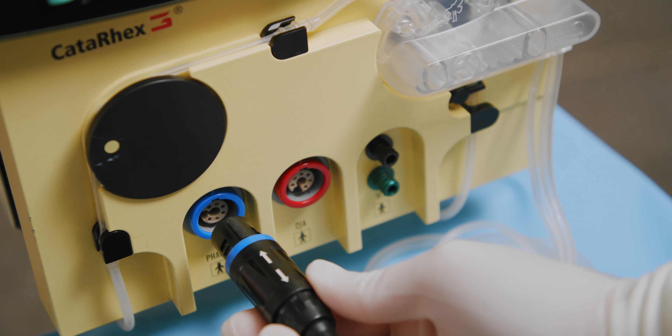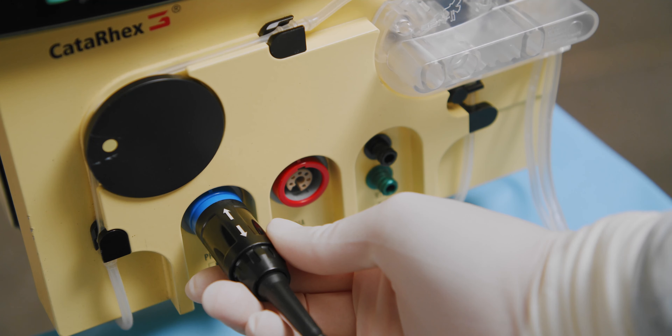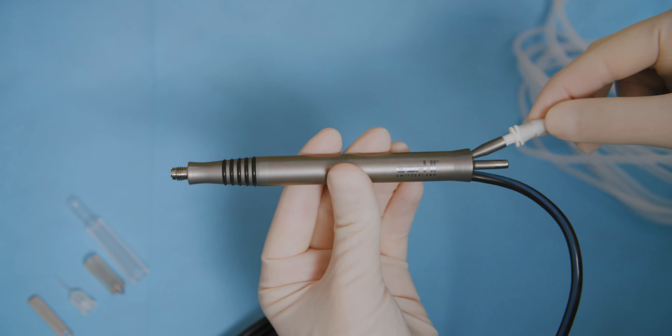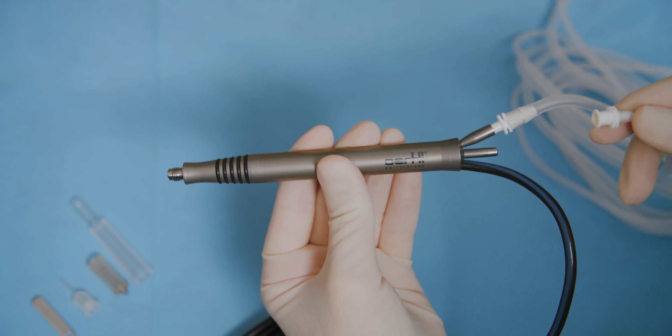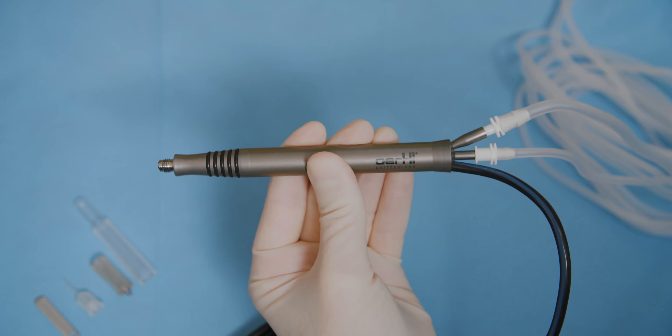Connect the FACO handpiece to the Cataracts device. The FACO handpiece has a blue ring that matches a blue ring on the machine. The arrows must be visible once connected. Connect the irrigation and aspiration lines to the ports on the FACO handpiece and make sure that the connections are secure.